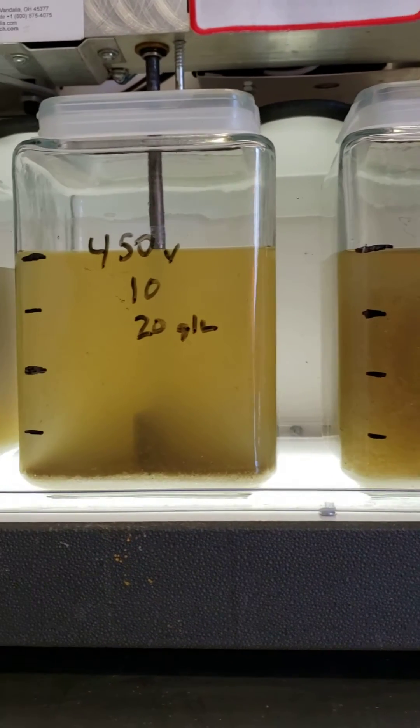So with sand, without sand. Turn the mixers on one more time. And that's off.